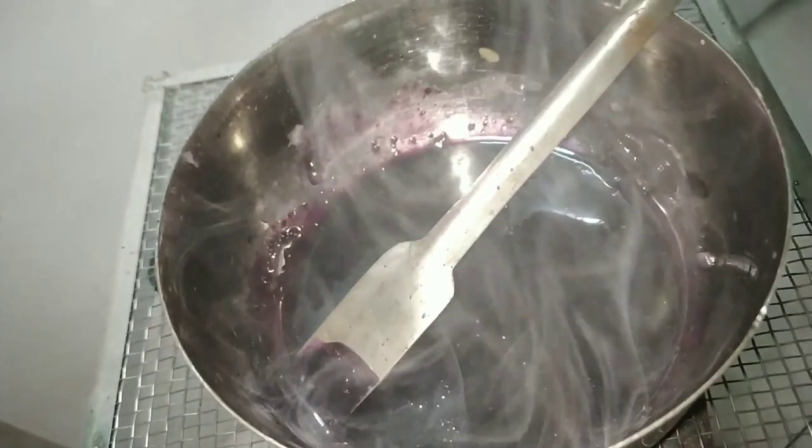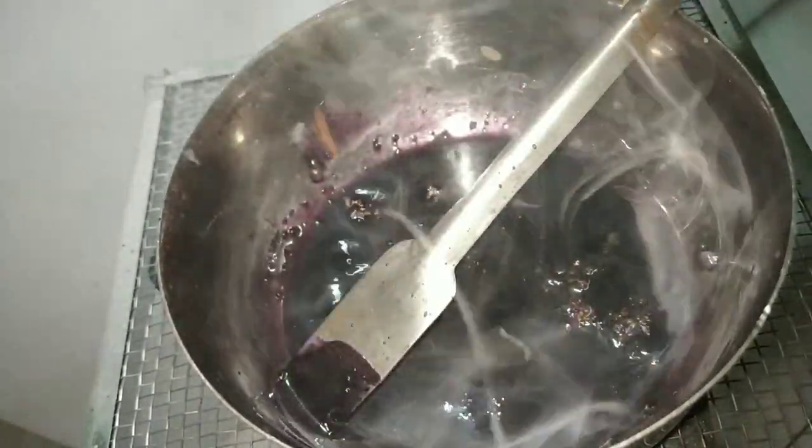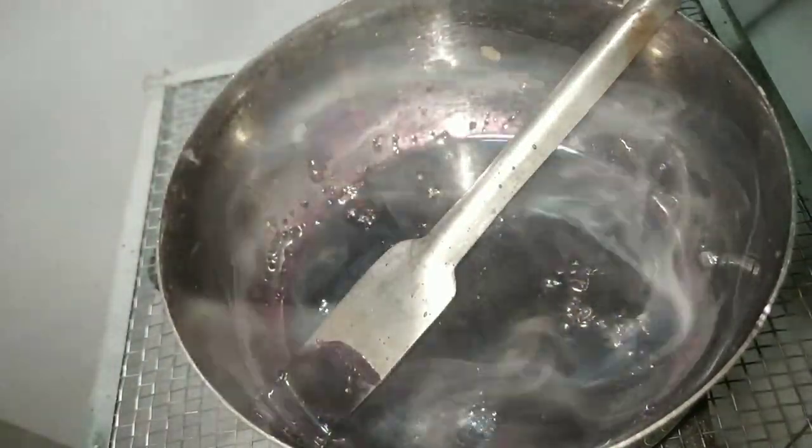You can see that the color of the compound has already turned purple. Keep mixing until the mass gets solidified.